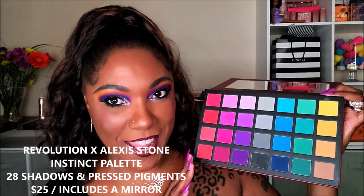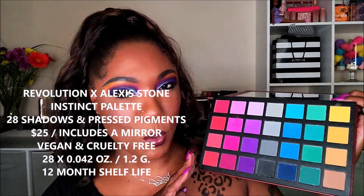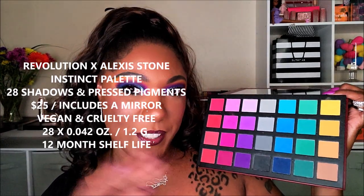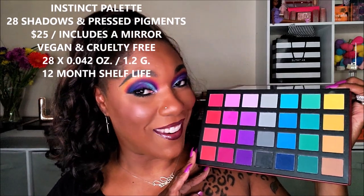This palette just being a range of different vibrant, beautiful, bright shades, I had to get it. I believe it was $24 or $25. I'll put some information for you guys. I did use my Ulta 20% off coupon to get this, so it was probably about $20 for me.